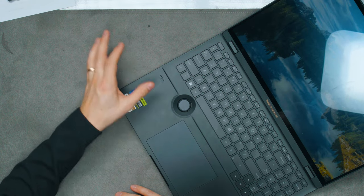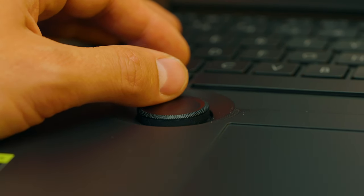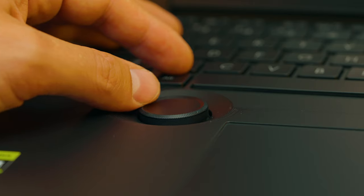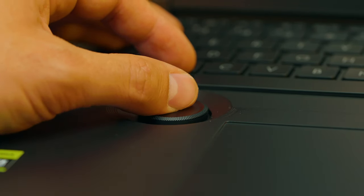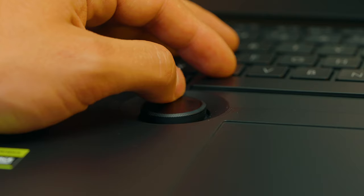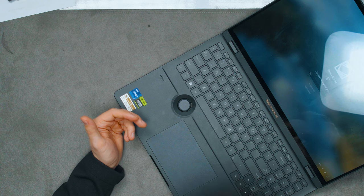The ASUS Dial is an awesome feature and I praised it from the beginning, but there is a downside — it's not as well integrated as you might think. In Adobe software, it often just didn't do anything, and I couldn't figure out how to get it working. I feel there's poor software implementation here. I like that it's physical and feels good, but the software experience has been disappointing. It should work out of the box for creative professionals.